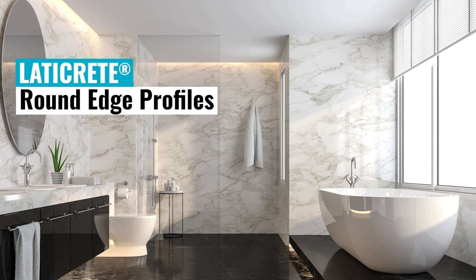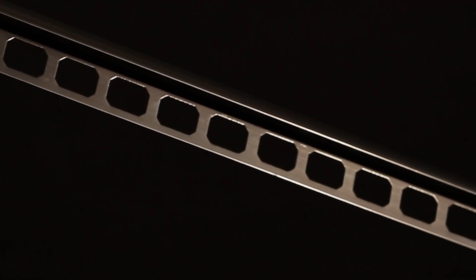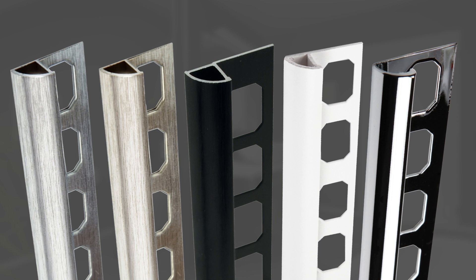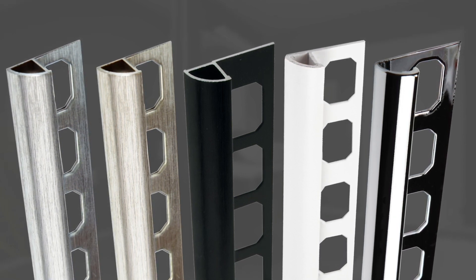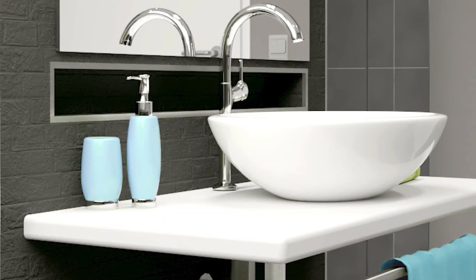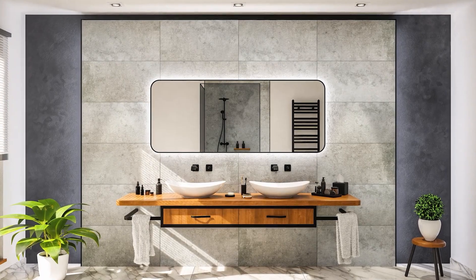Ledecrete round edge profiles serve as the ideal solution for achieving a seamless and polished look on outside wall corners. Featuring a gentle rounded design, these profiles are available in various materials, finishes, and colors, contributing to refined and elegant designs in both residential and commercial applications. You can use them as wall edge protection for tile, natural stone, and more, adding versatility to their functionality.